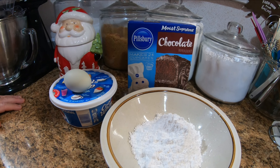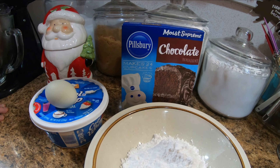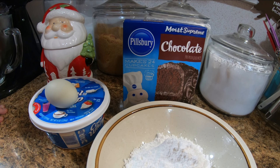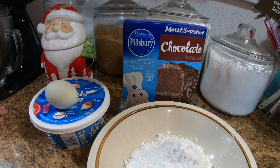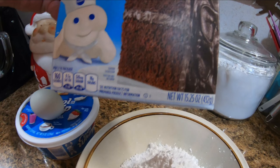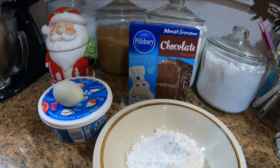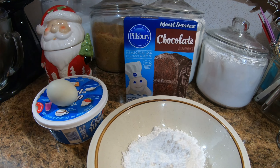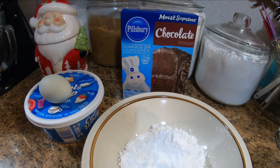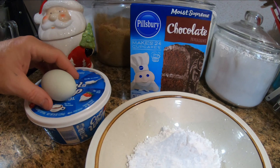Hello folks, today's recipe we are going to be making easy cake mix and cool whip cookies. The recipe calls for an 18.25-ounce box of cake mix, but go out and try to find that size anymore — all these companies with their shrinkflation. 15.25, heck, look at this one here — 13.25! But we're gonna go with that one over there and see if it works.